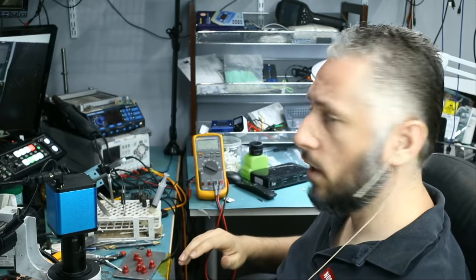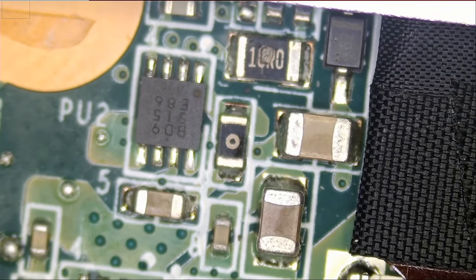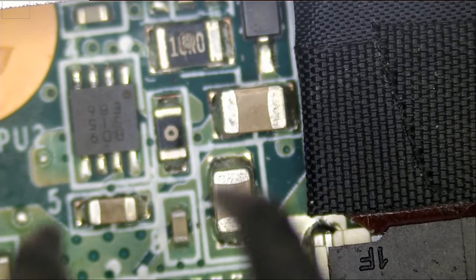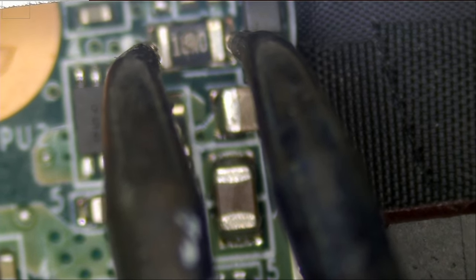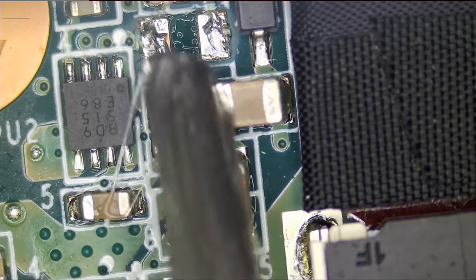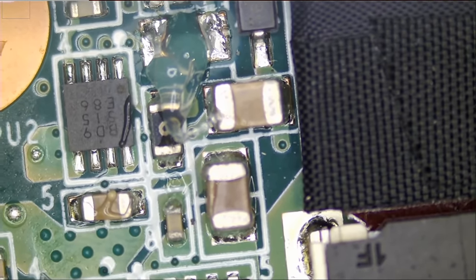I do not want to use hot air to remove that component because I did not remove the motherboard from the housing. So we're going to use our hot tweezers. We're also going to test capacitors at random in this area to see if we have a short anywhere on that board. But let's go ahead and replace that component — just add a tiny bit of flux, and that way we do not have to remove the board from the laptop.